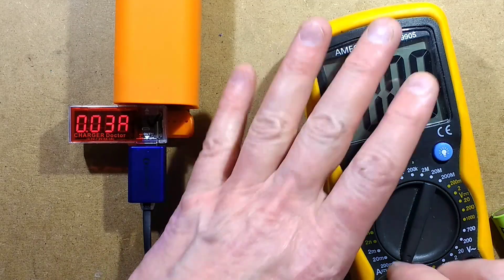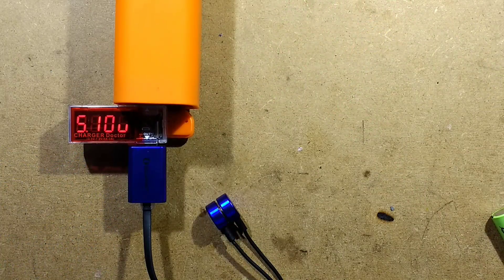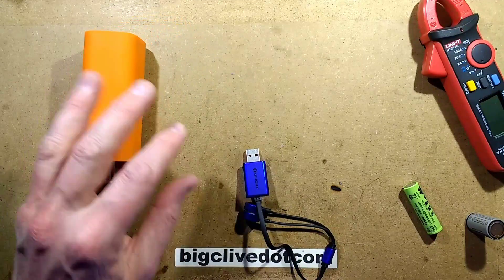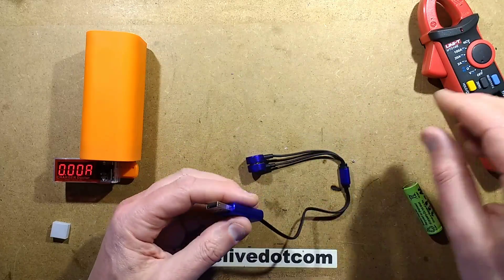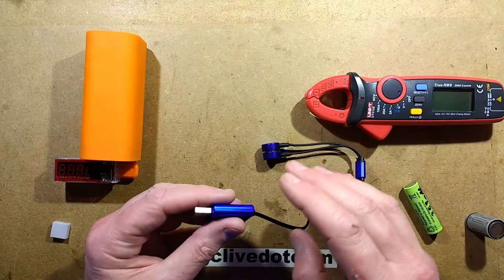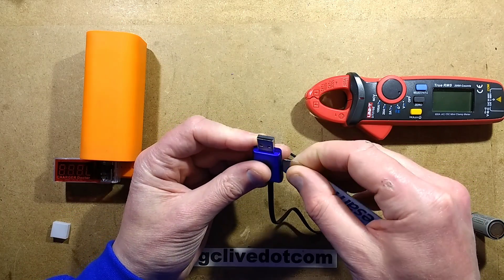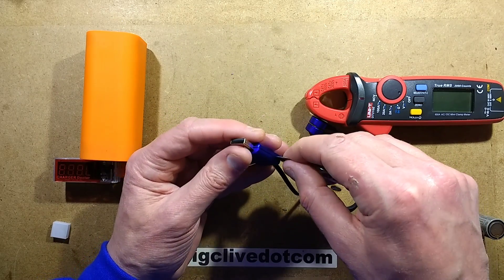Opening it up now. The fact that I screwed up the first time round is actually advantageous because I already got as far as opening it up. It's a plastic case - a metalised plastic case - and it's just held with four pins, one at each corner, one of which I've already broken. But that's okay. Inside is a fairly complex little circuit board.